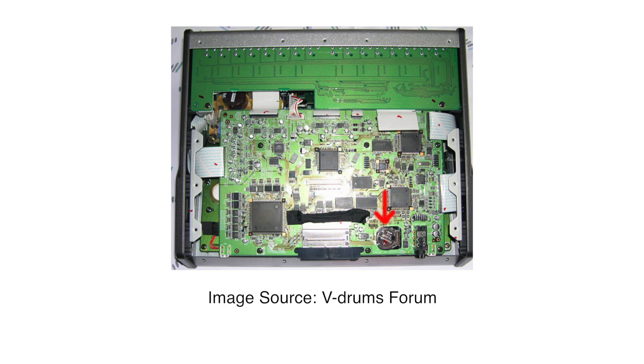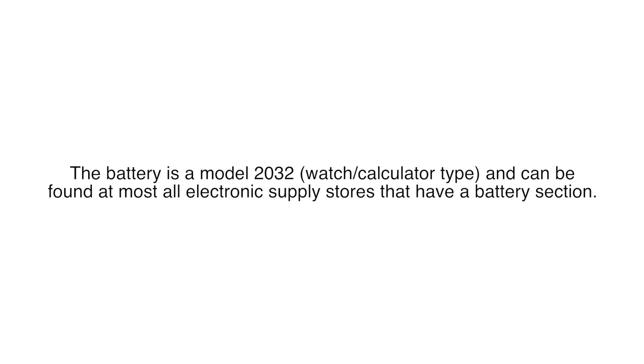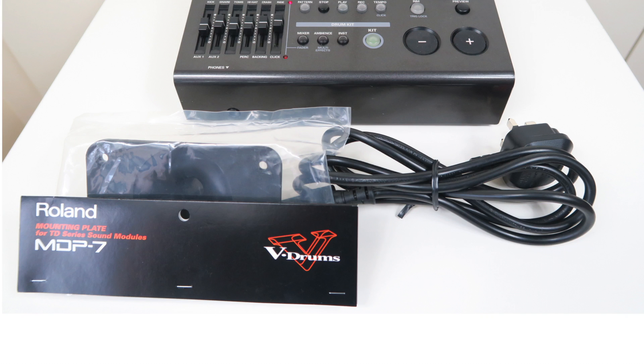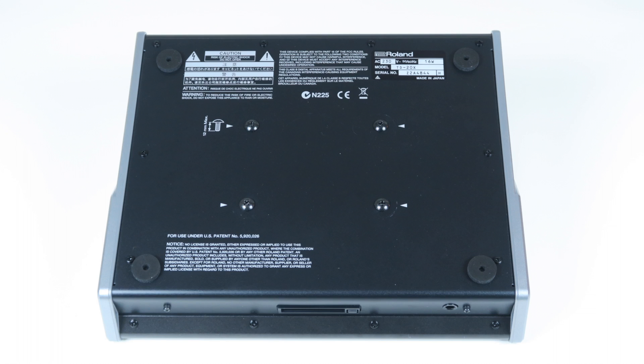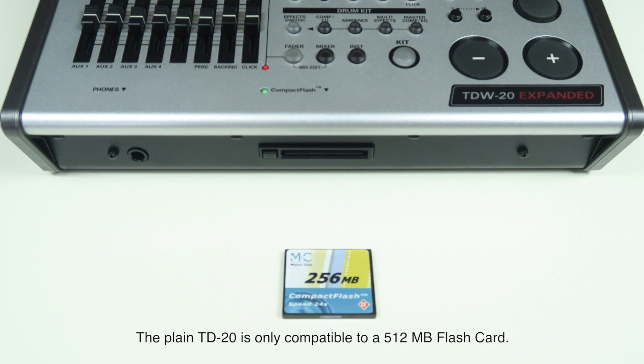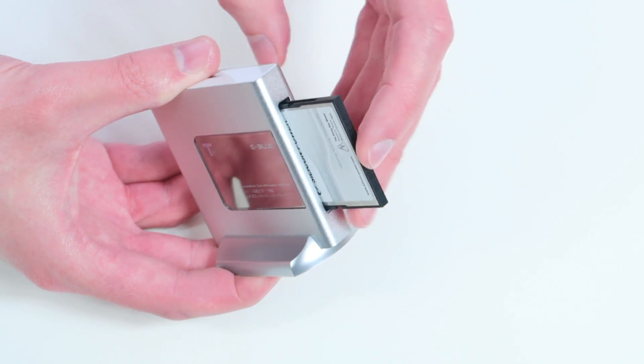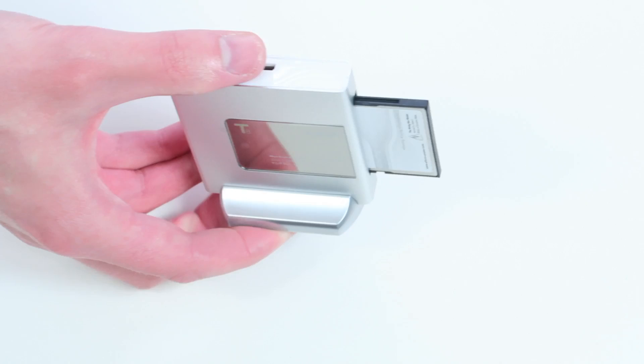Another less common issue is the backup battery, which dies after a while in some instances — the battery type can be found in the video description. Both repairs require a certain skill level and experience with electronics. The TD-20 fits standard Roland and Gibraltar module mounting plates, with 12mm M5 screws in the bottom. TD-20X and TD-W-20 users need a maximum 4GB compact flash card and most likely a card reader to connect it to a PC.